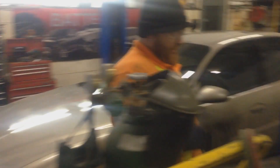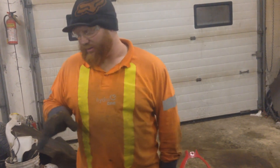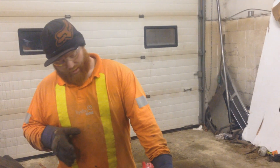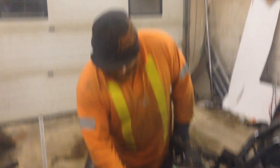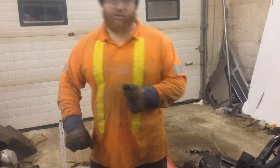Just got our hole drilled, now I'm going to clean it up so I can figure out where I'm going to put my stud. I've got to figure out where I'm going to put this plate on the fender and where the stud goes — it's going to be a little bit tricky.